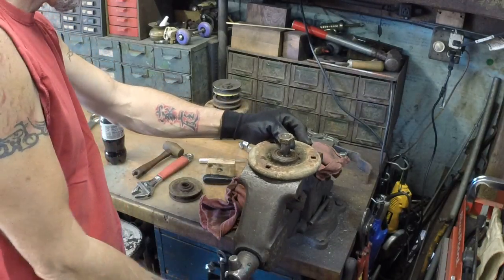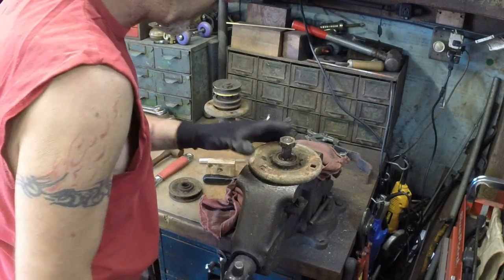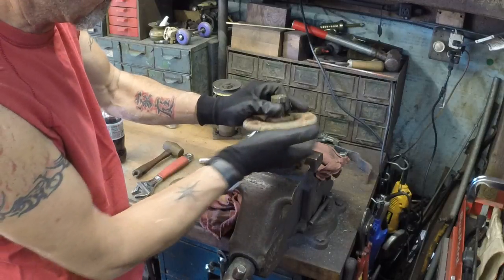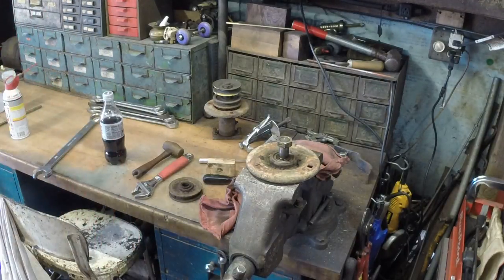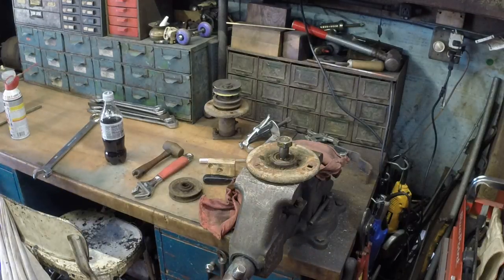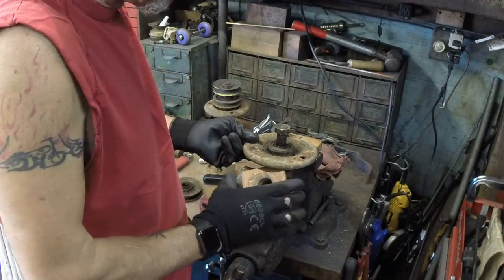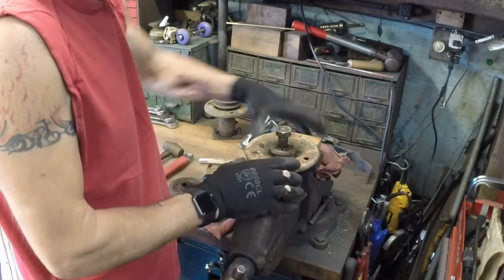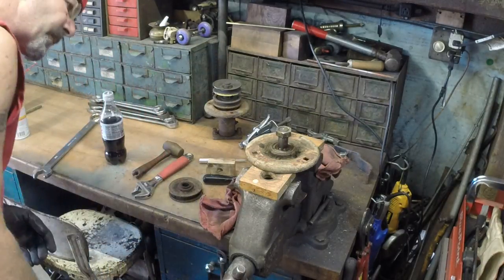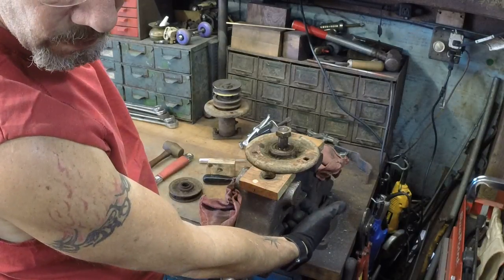I'm just going to let it hang there. I'm going to open my vise up to the point where I've got just the outer flange on it. Then I'm going to raise it up with a couple more blocks of wood so that I've got room to drive it down and not hit the beam of the vise. You've got a nice solid surface, and I've got an inch between here and here.